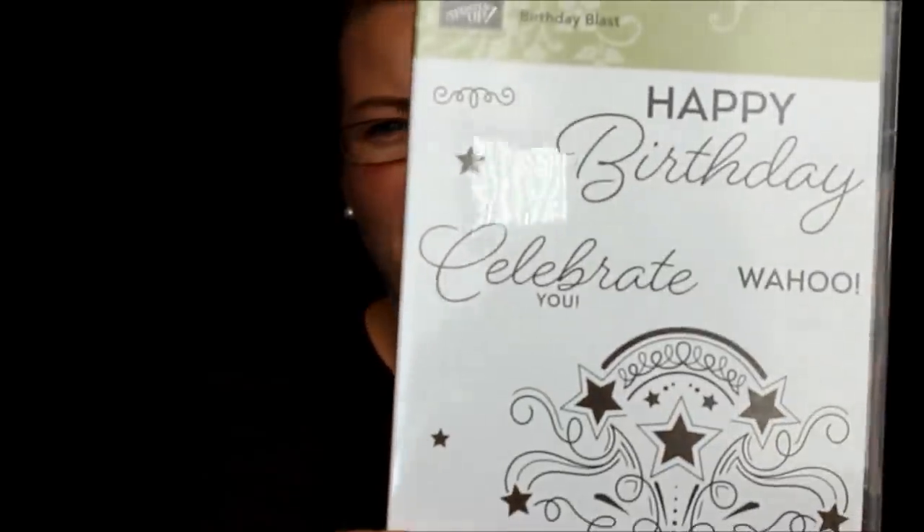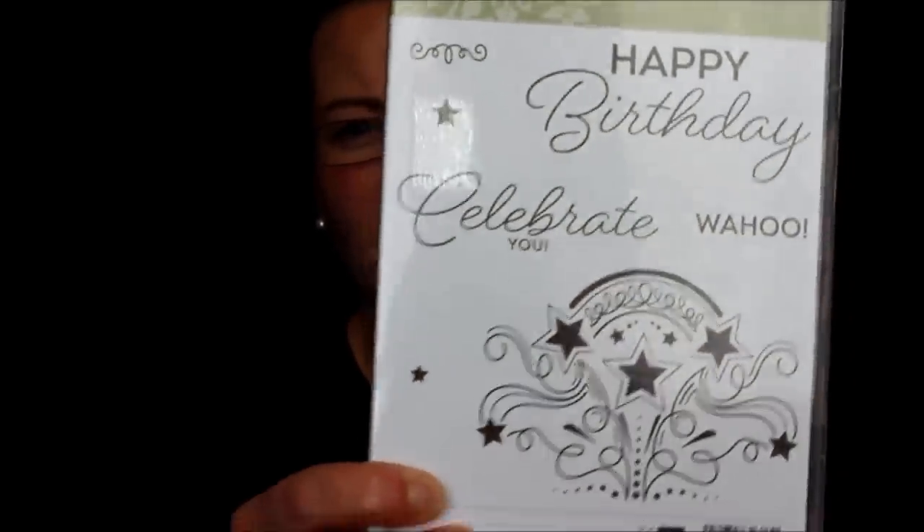I have it all in this tote, and we're going to go through all the fabulous goodies. I've been playing with some of this stuff, so I can tell you it's super fun. First up is Birthday Blast — this stamp set is super fun. I love that big image for backgrounds, and there's a scrolly font. I do tons of birthday cards, so a nice scrolly birthday greeting is fabulous.